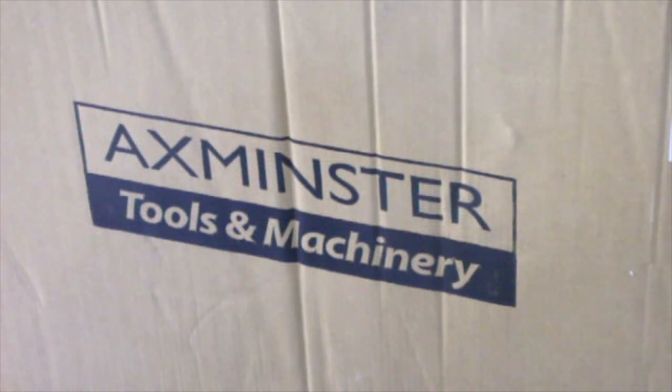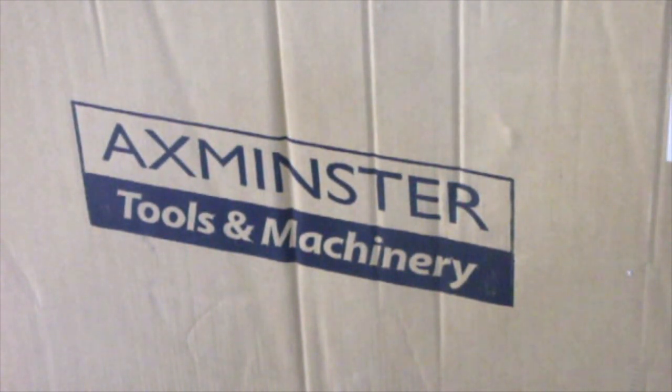I've just treated myself to some retail therapy from Axminster Tools and Machinery — bought myself a new bit of kit. Time to unbox and build.